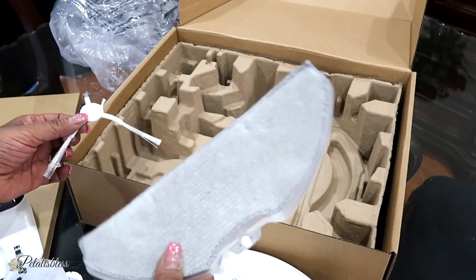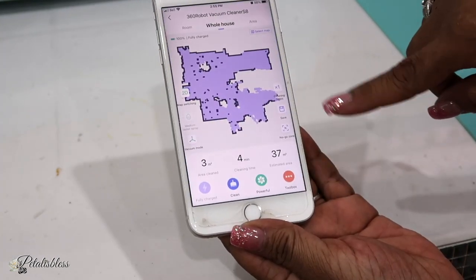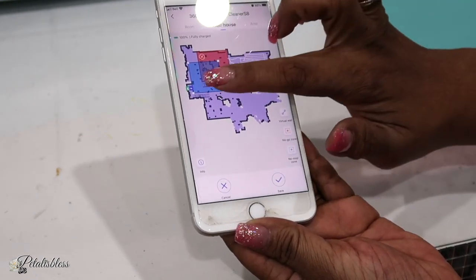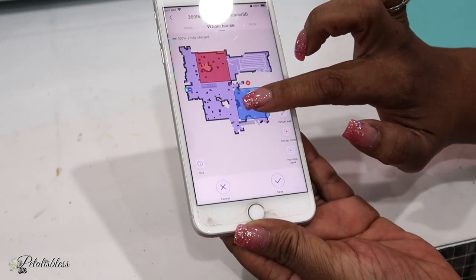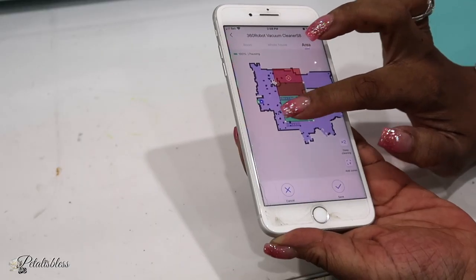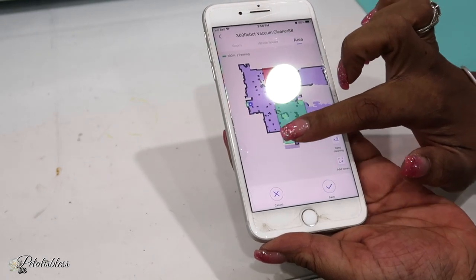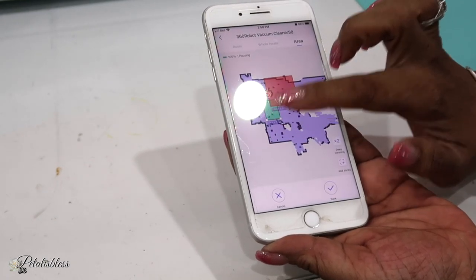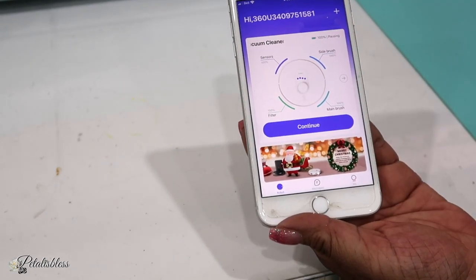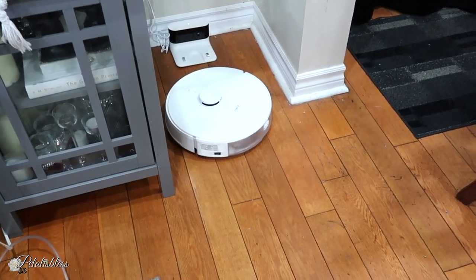There's also a mopping attachment. You download and install the Robot 360 Smart App, which shows a map of your home. You can set zones for it to stay away from, and a green zone programs it for where you want it to vacuum — you can make it as big or as small as you want. Then you press it and the vacuum starts up and goes to the area you set.